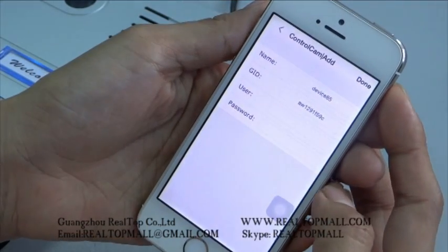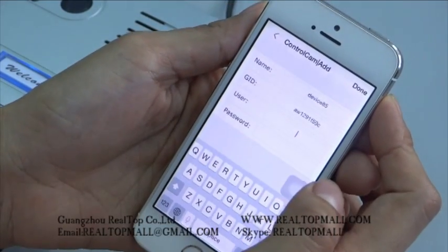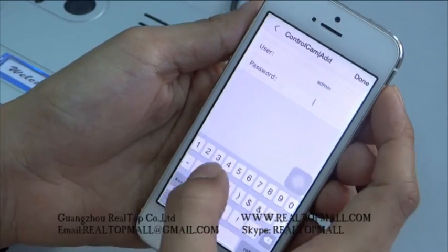Click OK, then input the default username and password. The username is Admin and the password is 1234.